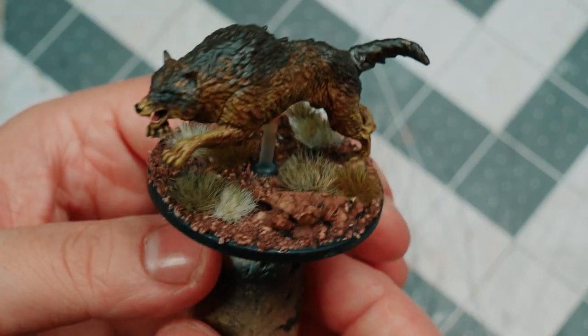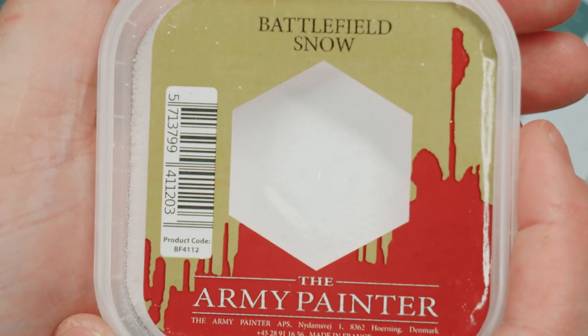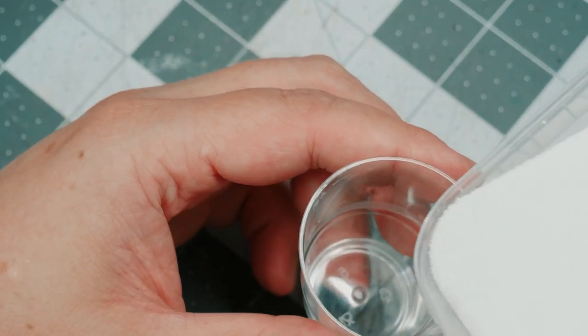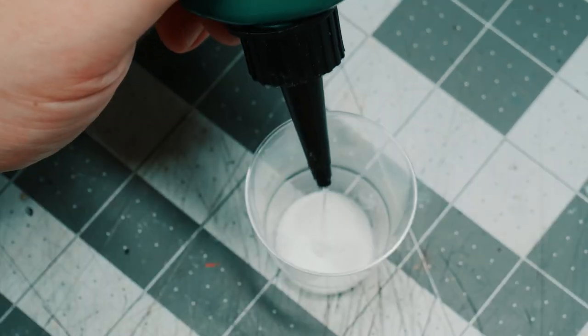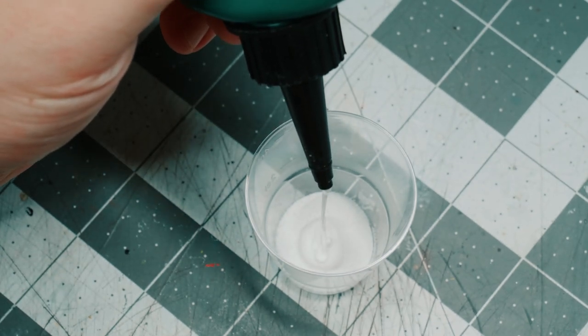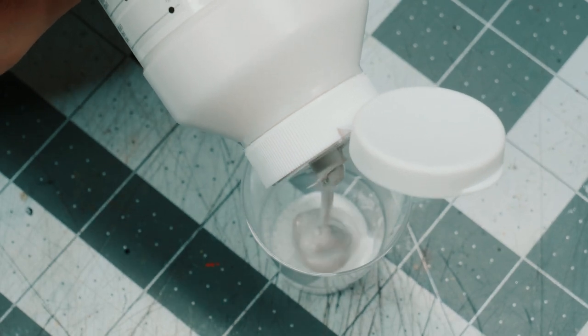So at this point we pretty much have a normal base. Now we're coming in with some white glue, some snow flock from Army Painter, and some iridescent medium from Liquitex. I put the snow flock into a small container, pour in a bunch of white glue. I can't really tell you a recipe — you're just going to have to feel your way through it, and I don't think it's that sensitive. Then just mix everything up until you get a nice sort of slush.